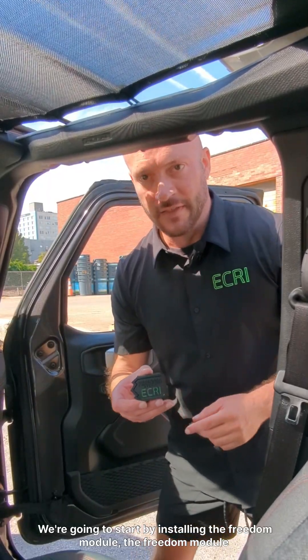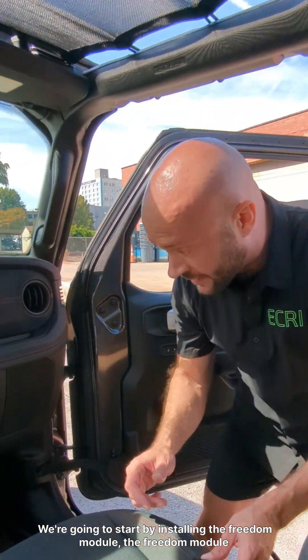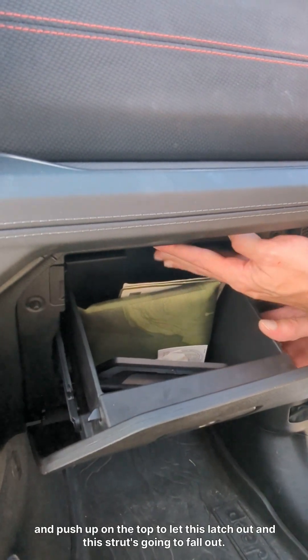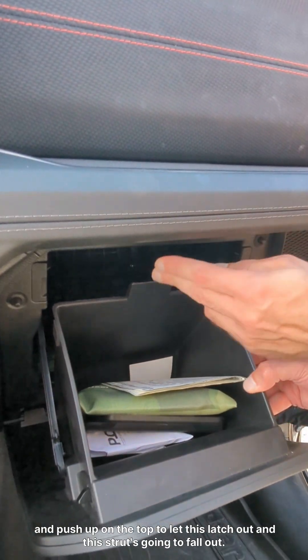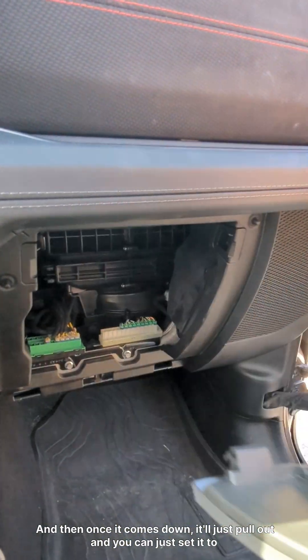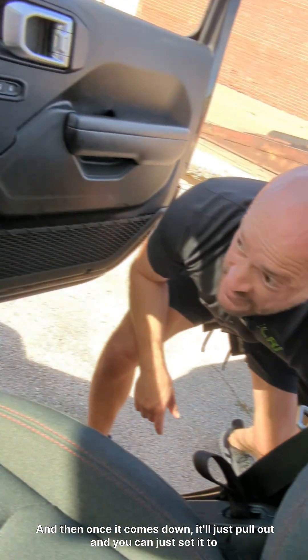We're going to start by installing the Freedom Module. The Freedom Module installs behind the glove box, so the first thing we're going to do is just open it and push up on the top to let this latch out, and this strut's going to fall out. And then once it comes down, it'll just pull out, and you can just set it to the side.